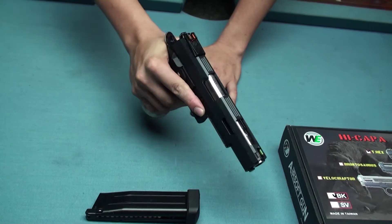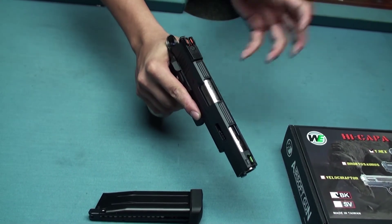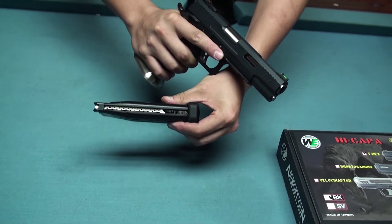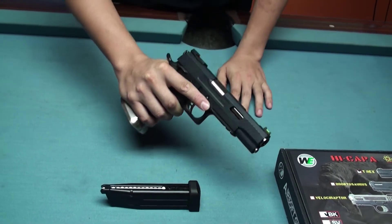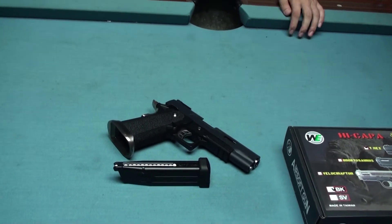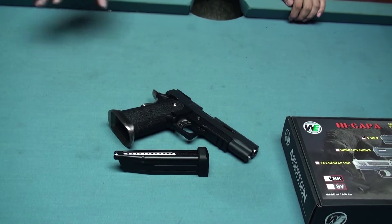They also have a small piece of cap — you can remove the rear sight and mount it so you can easily mount your red dot. This magazine carries about 29 rounds of BB bullets, which is amazing. Later we will test the FPS and find several different companies' products and magazines to test whether they are compatible or not.